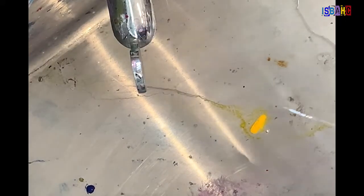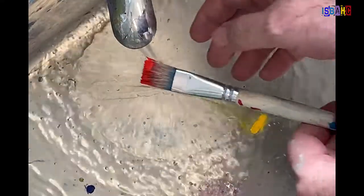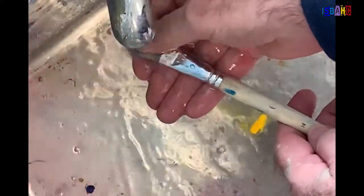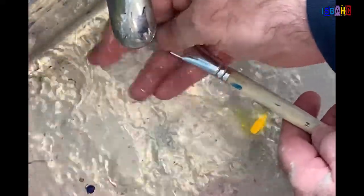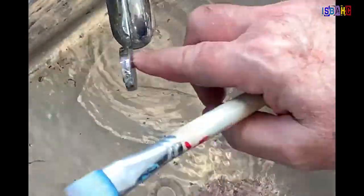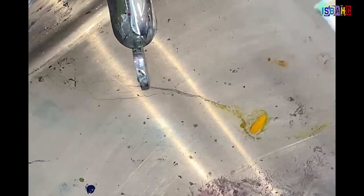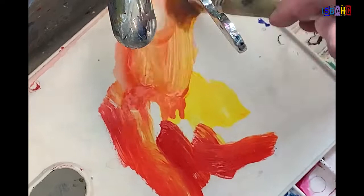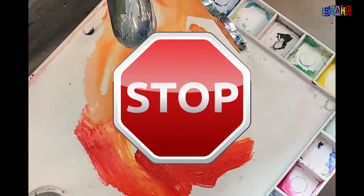When you are done for the day and it's time to clean up, you should run water over your brushes and use your fingers to make sure you get all the paint out of them. When the water is running clear, you know that you have gotten all the paint out. You can use mild soap if you need to. Never use your paintbrush to clean your palette, as it can damage the brush — use a heavy duty brush, or even your fingers, to get your palette clean.